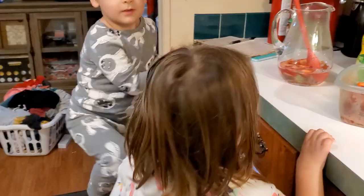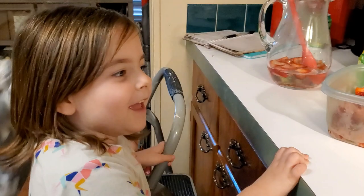Can you tell me what we're making? Lemonade! We're making lemonade? Are we making any special kind of lemonade? It's lemon strawberry.